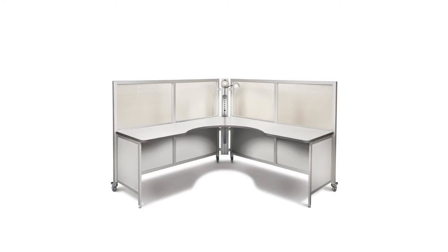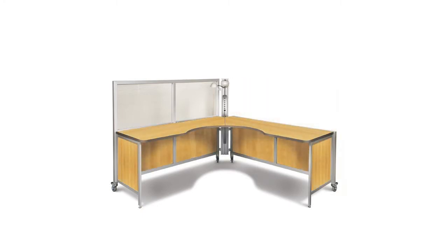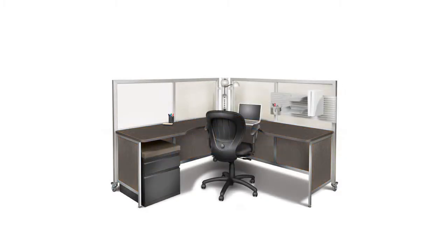Both the work surface and lower panels can be ordered in any of our standard 12 colors. Special colors can also be specified, but price and lead times will be affected.